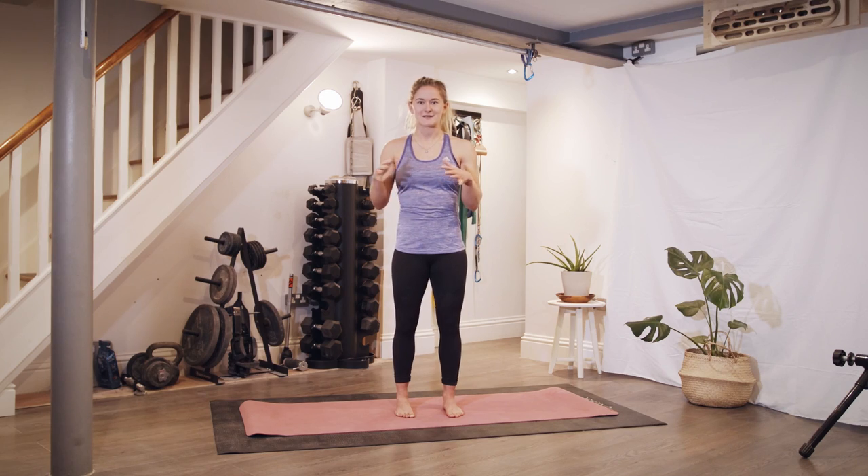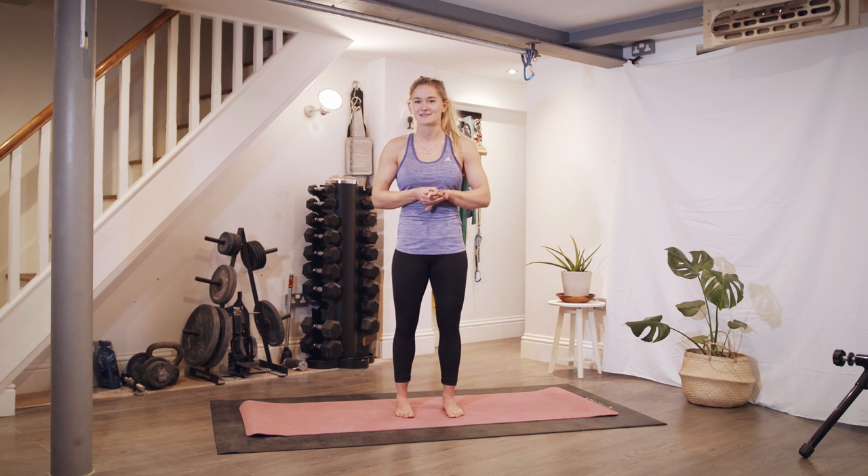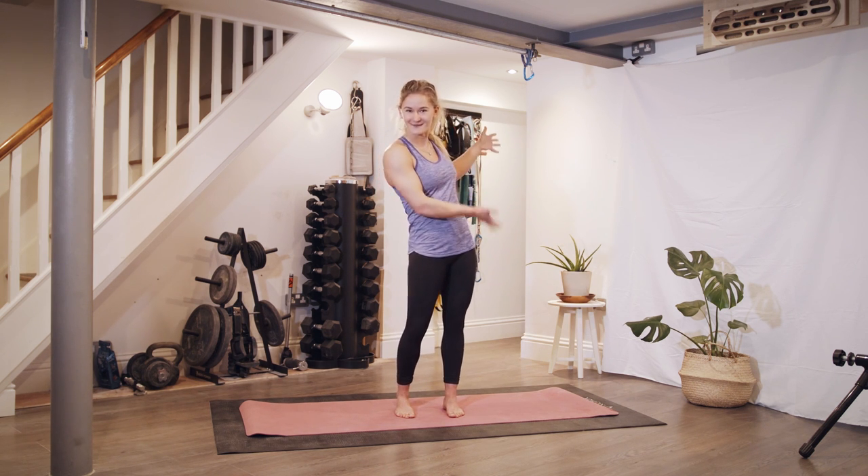We're in lockdown, this is in my house in my basement and we've done a little makeshift studio. We've even got some plants because pretty much every yoga video I've ever watched on the internet has plants, so here we go.